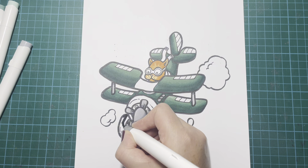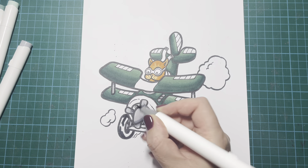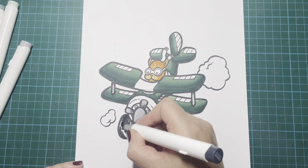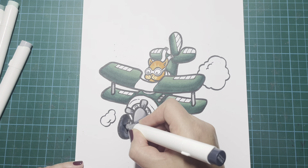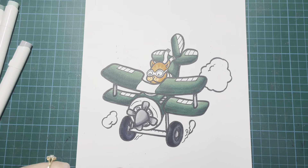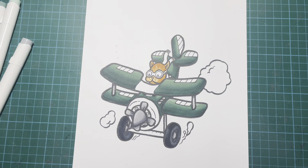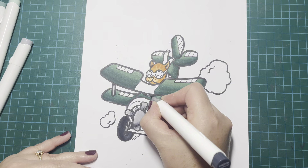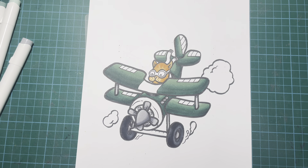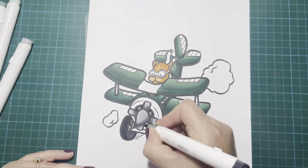I'll do the same on the other tire and then blend it out again. I'm hoping the lighting's okay - sorry guys if it's not up to its usual standards. It's a little bit later in the afternoon and I got held up doing all sorts of stuff today. I'm going to add a little bit to this cockpit area, hoping it kind of looks a bit like a leather trim around the edge. I really don't know what planes were made of back in those days.